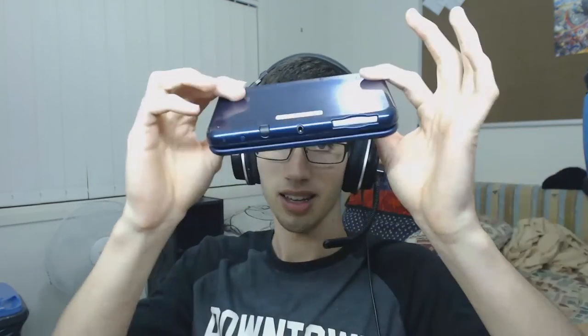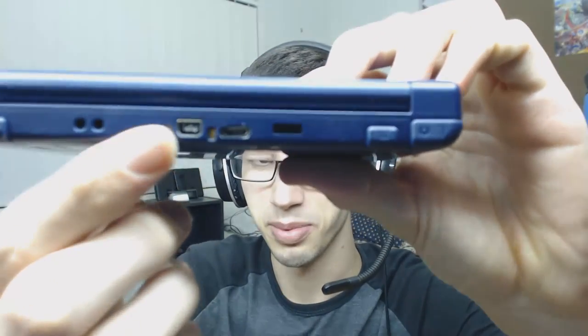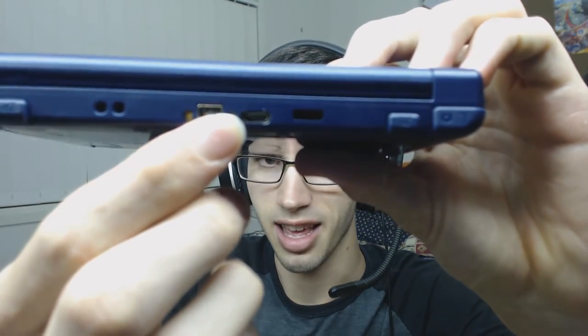Pro: it looks like a standard 3DS — there's no big bulky side package to it, it all just looks normal. The only thing I could probably say is wrong, and this is really nitpicky, is that the little USB slot is slightly crooked — but that's going down to the nitty gritties.